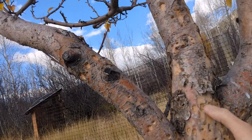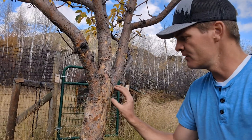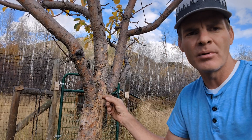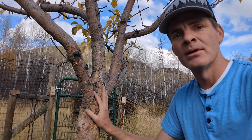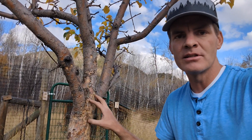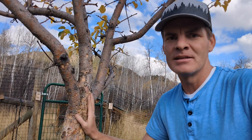This is a woodpecker. I honestly don't know if they are feeding on the cambium layer — which is the actively dividing tissue right under the bark — or if they're actually trying to find sap, or if there's some sort of insect pest in the bark. If you know the answer to that, please comment below.